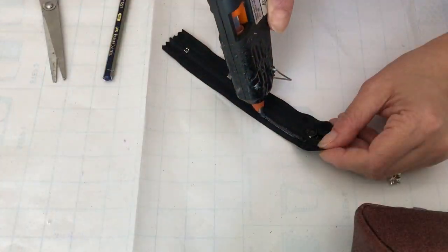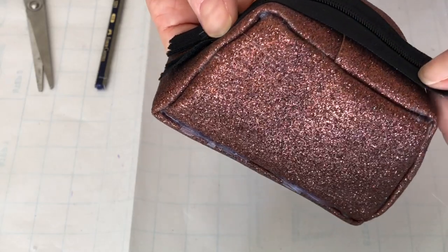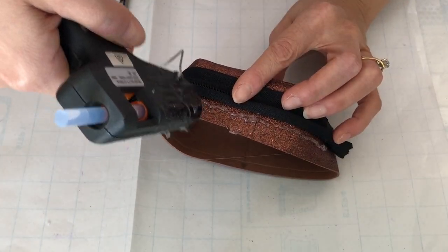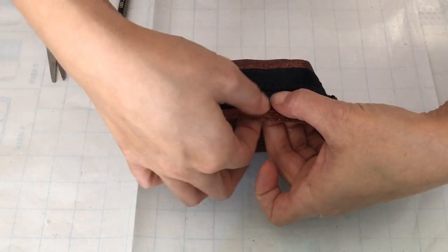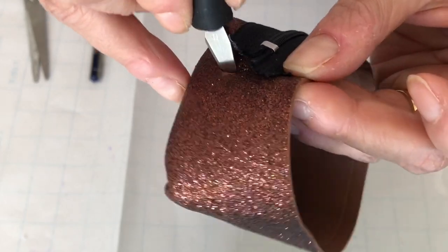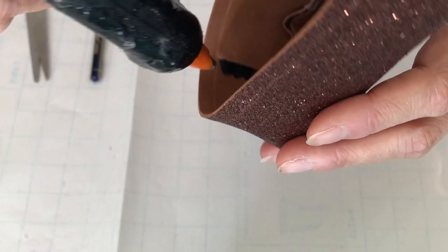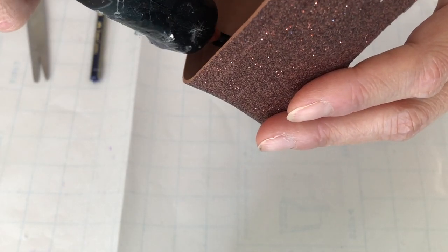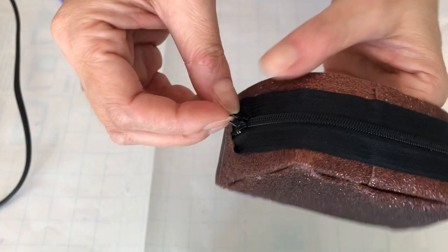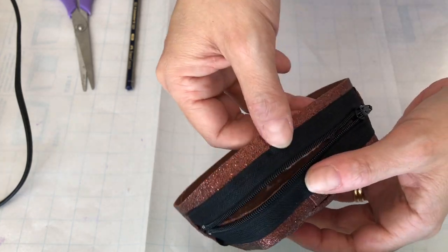Flip the pocket out to reveal all that glittery prettiness. Take a small black zipper — ours is 13cm. Run hot glue along one side and attach to the top of the pocket. Turn back the fabric of the zip and glue down the other side. Make a small slit in the fun foam below the zipper to tuck in the tail end, and secure on the inside with more hot glue. Do the same for the other side. We can now open the zipper and use an exacto blade or scissors to cut the fun foam underneath, giving us access to what's inside.